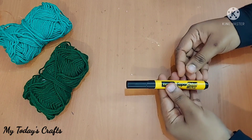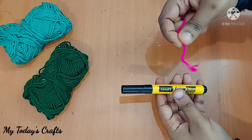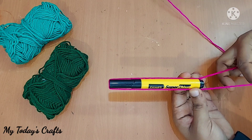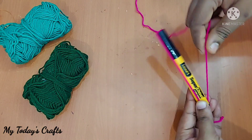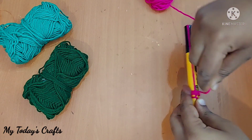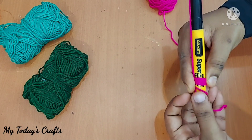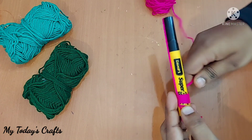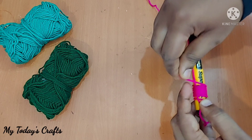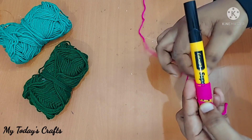First of all, let's put a thread on the collar. Let's put a marker pen on the collar. Look at the thread for a little bit. If you want to remove the thread for a little bit, then put a thread in. If you want to remove the thread, you will also remove it.